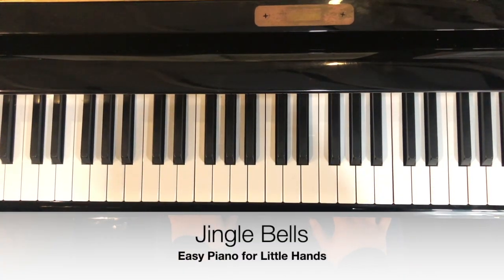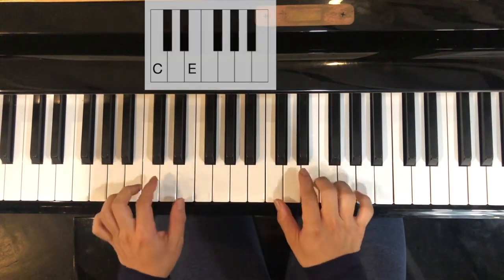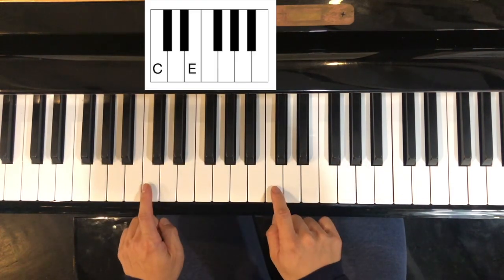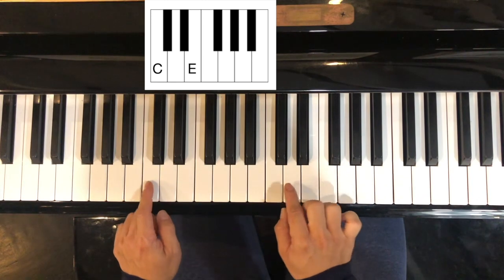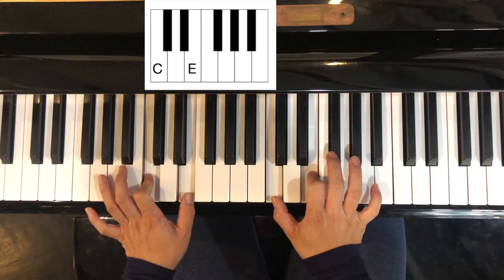Hi friends, we're doing Jingle Bells today and I'm using these three chords. The C: first find your two black keys, your note to the left is your C, skip one and E. So C, skip, E — C and E together. C chord.